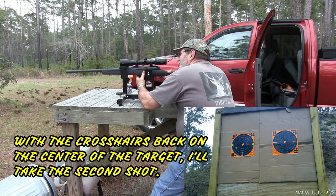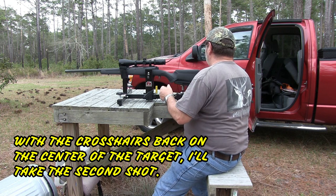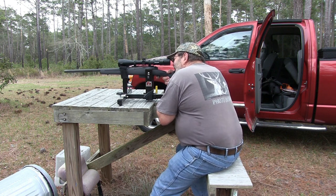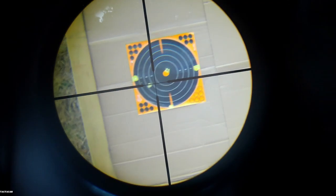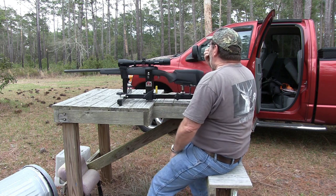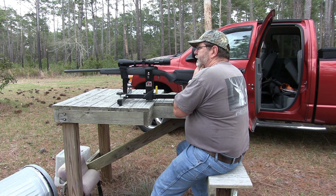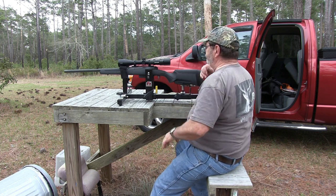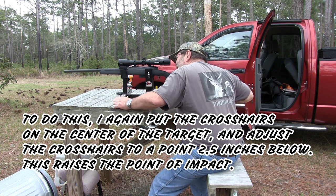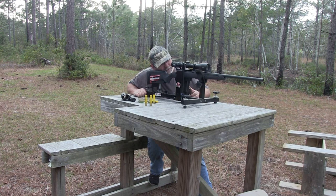Center of target. There's the second shot right there. That is the way it's supposed to work — two shots and we're zeroed. I want to bring my point of impact up to about two and a half inches at 50 yards, so I'm putting the crosshair back on zero.